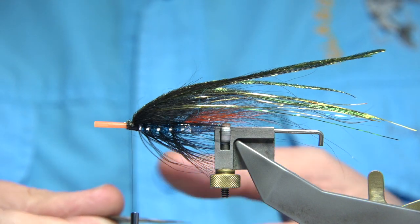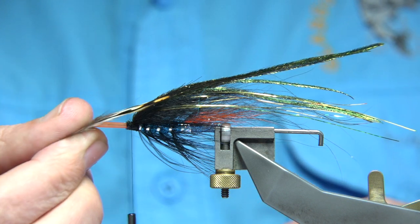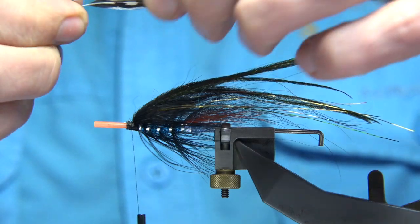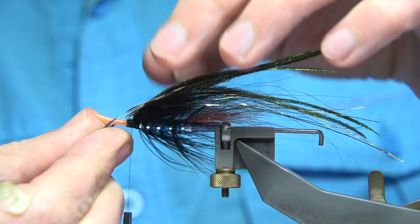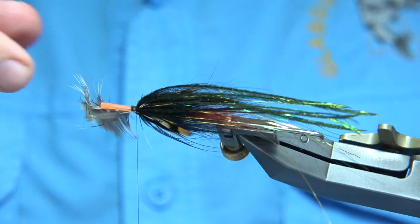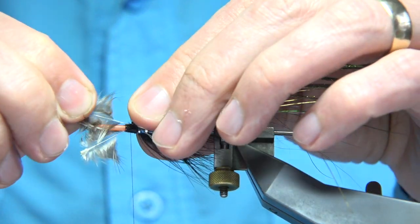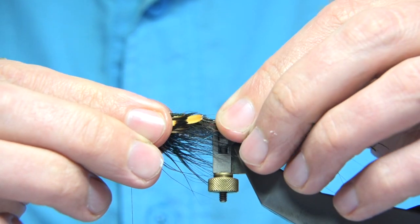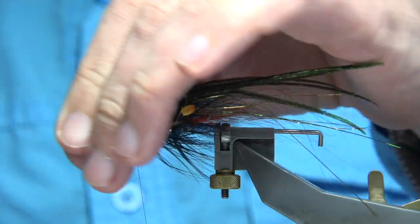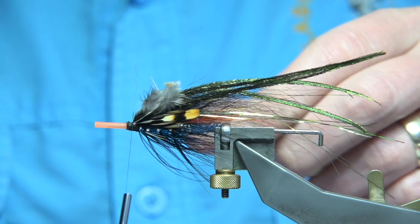Now two jungle cock eyes — my friend likes them really long, so that's a preference. Get the length you want, pull them, make a space for them, and offer them down either side. Catch them in with two or three turns and check the length before doing anything. Make sure there's wax on your thread, tighten up, then fold them back and make sure they don't pull out. Trim away the waste.